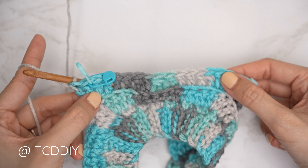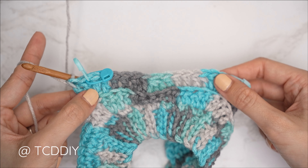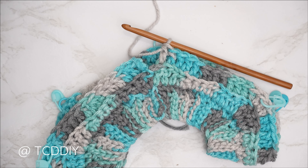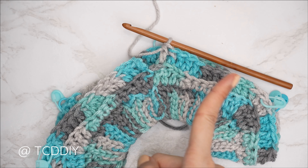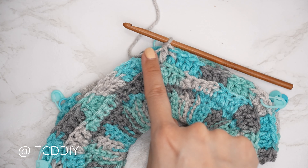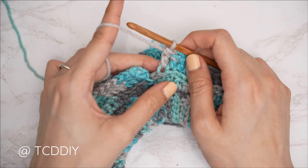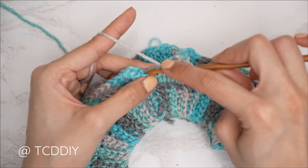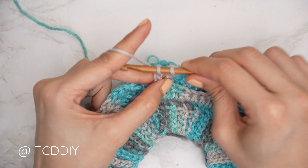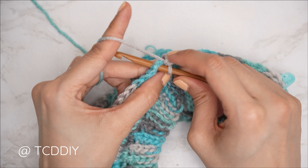Row one of the chevron is nearly complete. Continue the pattern all the way around, then complete the first increase by working one double crochet into the same stitch as the chain three. Slip stitch into the third chain to close off the row. Row one is complete.